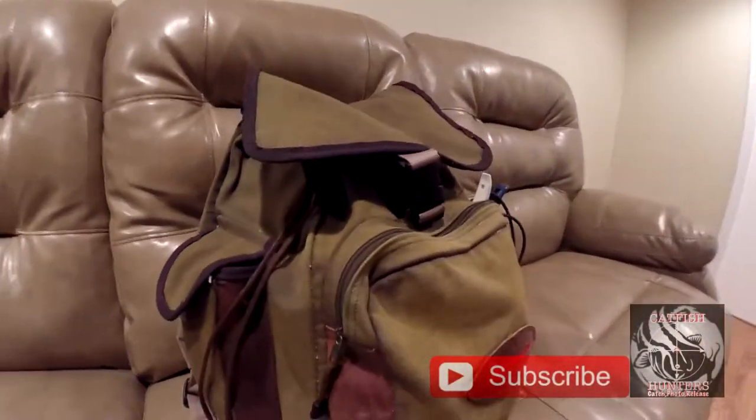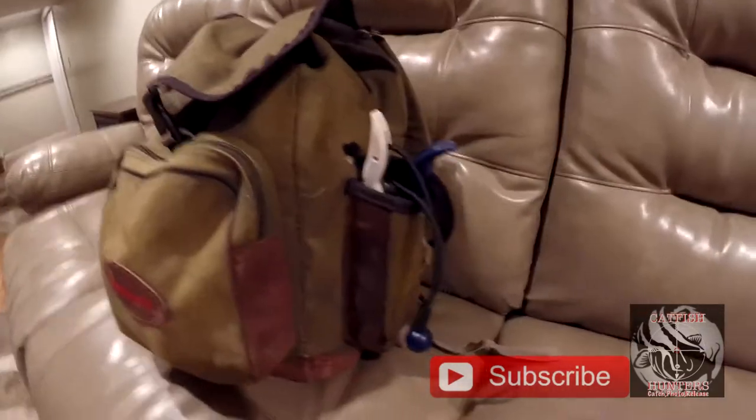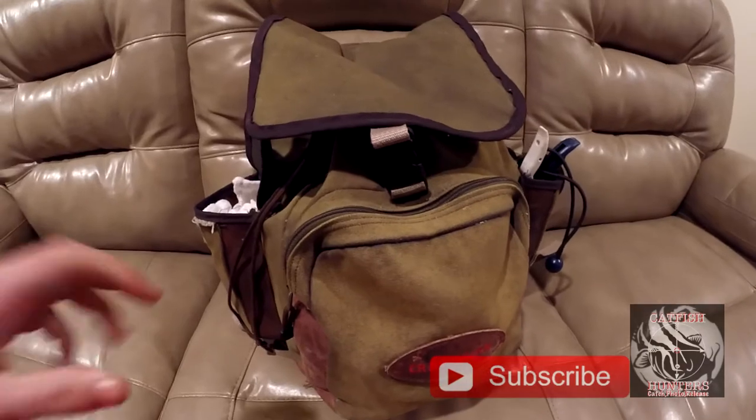Alright guys, what's up? It's Catfish Hunters and today we're going to be dissecting my catfish bag. Let's start with the little pouches on the side, then we'll move our way into the main pouch.